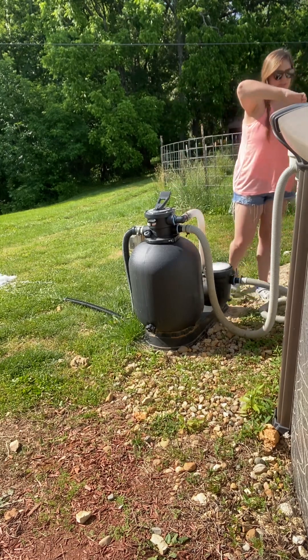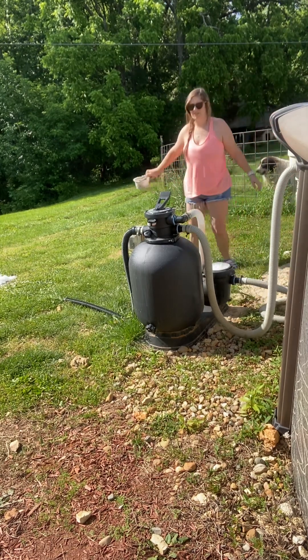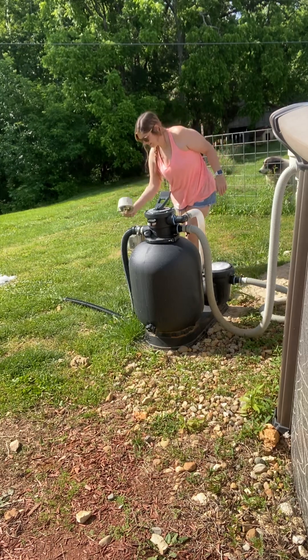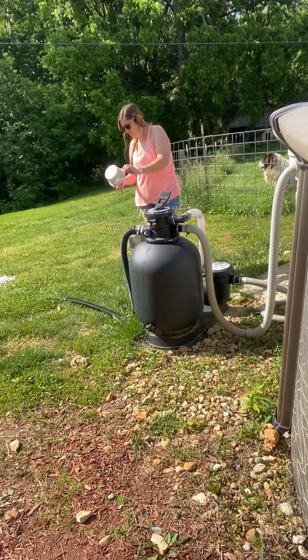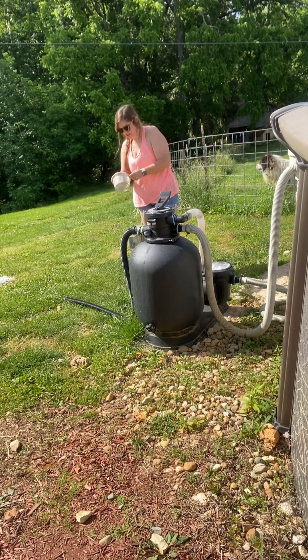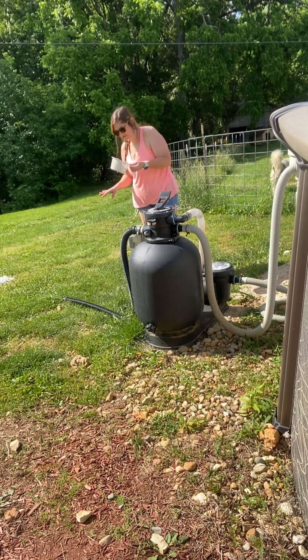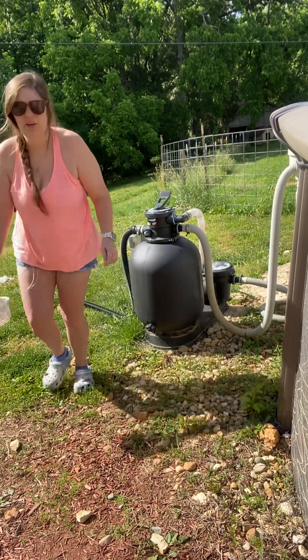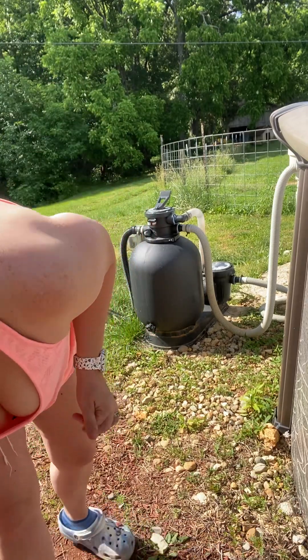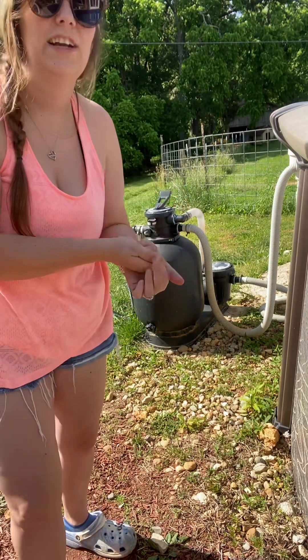While that's settling, I'm going to pull the skimmer basket out. I'm leaving the old one out because I have a new basket. The old basket from last year isn't really damaged, just really dirty — I could probably soak it and clean it. So while that's setting, I'll go get my new skimmer basket to put back in.